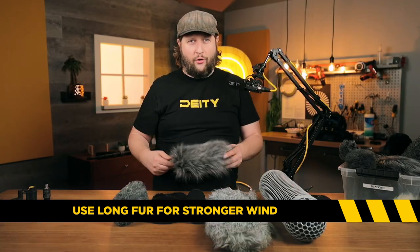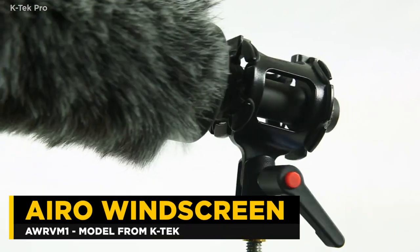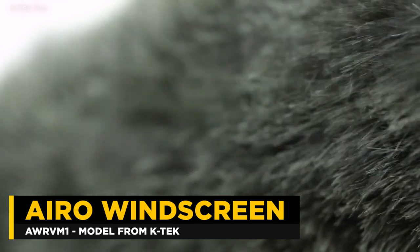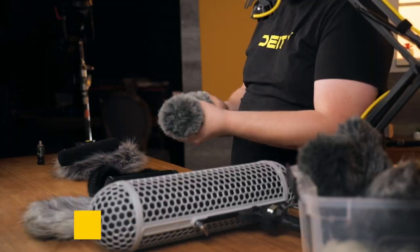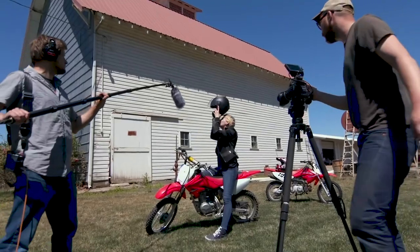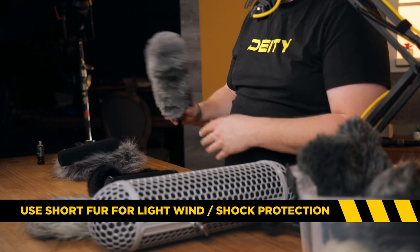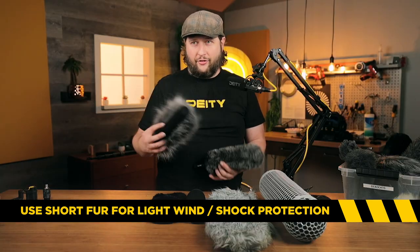If you don't have that high kind of wind, you may want to look at something with short fur. This one is from Aero — really nice and compact, not a two-unit set, and it's actually one of the cheaper ones on the market. As you can see, just slide it on and you're completely done. A lot of people love these because once it's on, they just live with it on and use it as protection for the microphone, whereas the foam would break down over time as you're removing it on and off.